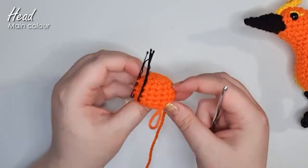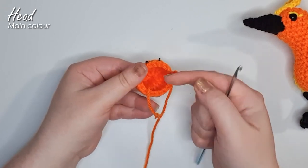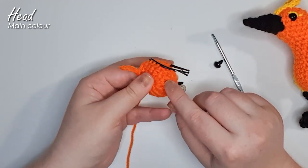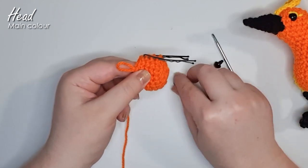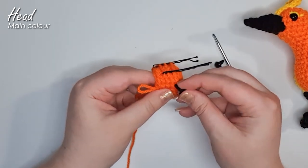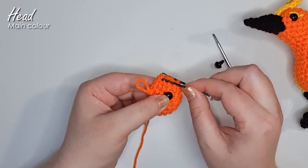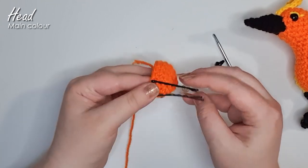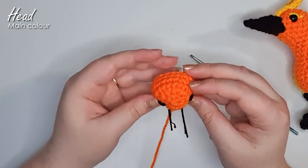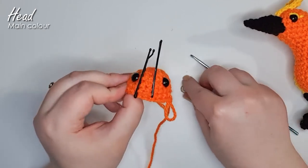Before we go any further, we're going to stop and insert our eyes because we have everything we need to position them, and this opening is only getting narrower from here. Grab your eyes — they're going to go into row three. Count down three rows of stitches. Follow row three around until you hit one side of your beak, count one stitch, and then insert your eye. We want one full stitch visible between where our eye goes and where our beak is going to go. Do the same thing on the other side. Check that they are even and not crooked, then snap your backs on.